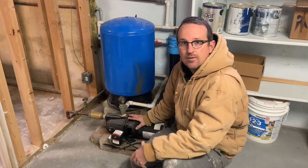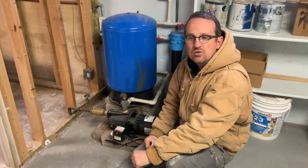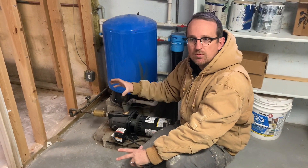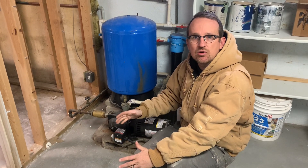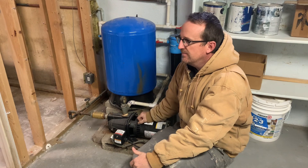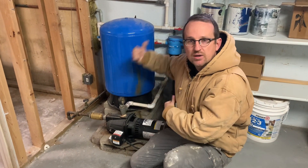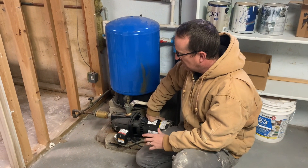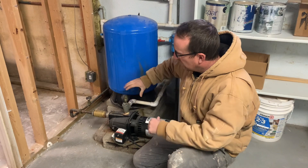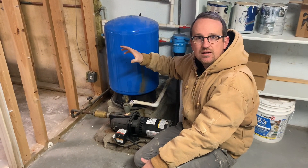Jet pumps are also not as electrically efficient as a submersible pump. If you look at pump curves, a half-horsepower submersible pump operates at almost identical pump curves to a three-quarter horsepower jet pump. The submersible is simply pushing water, while this jet pump is drawing water in and then pressurizing it out, so they really don't make a whole lot of sense.